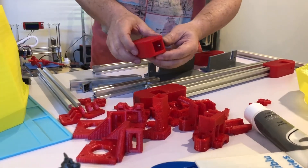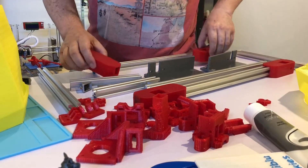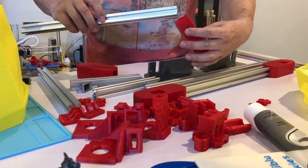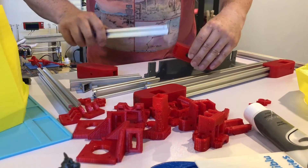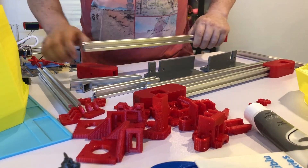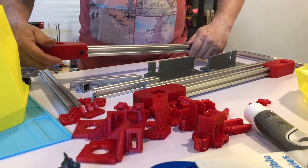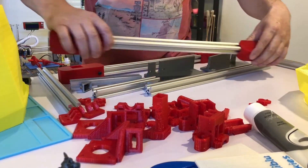These are the feet that I printed. You can see inside there are T-slot nuts to hold the beams in place, and also on the other side. The 20x20 beam just slides into that slot I made in the foot, and then you just lock it with a nut. Same on the other side.